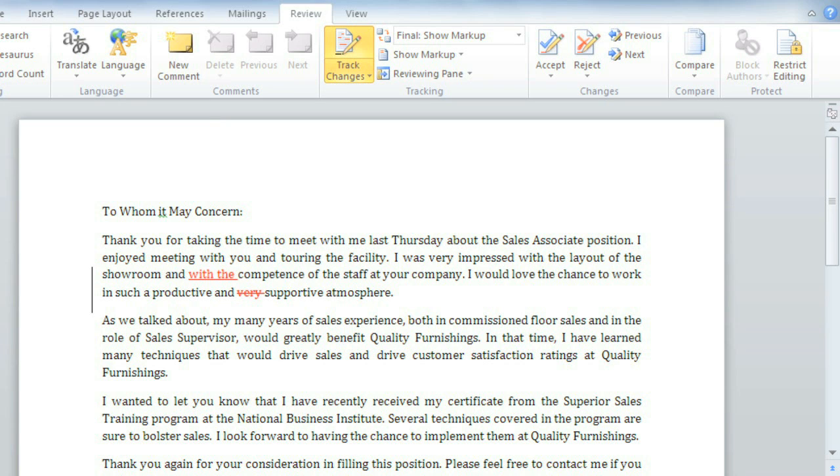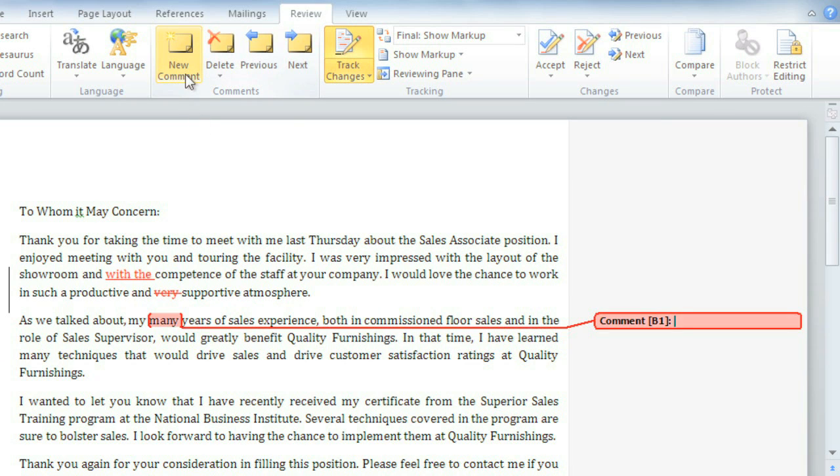You can also add comments in the margins by making a selection of text and clicking New Comment. The word 'Many' is good, for example, but including the actual number of years would be better, so that's what I'm going to suggest. You can add as many comments as you like.